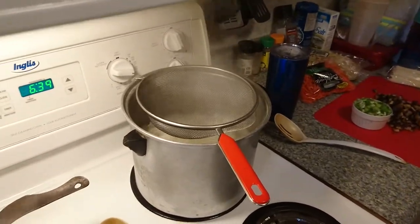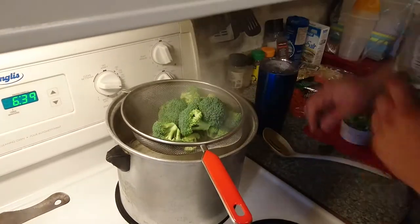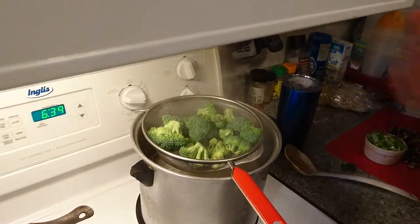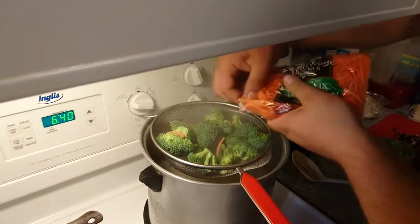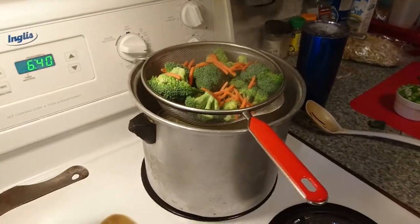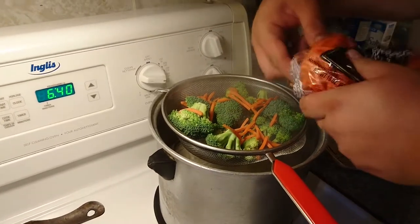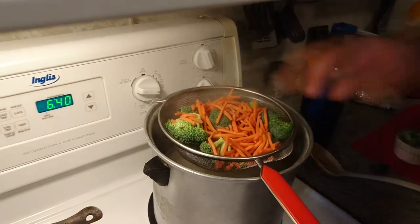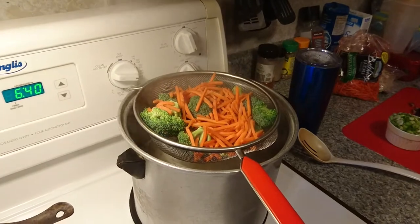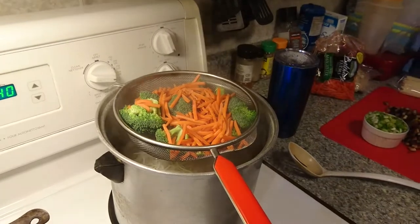While your noodles are boiling, here's a great way to make your vegetables really colorful and nice. Add in your broccoli to a china cap strainer. You can also put in some shredded carrot sticks — I picked some up because I've seen them there and thought it's easier than doing it myself. Put your carrots and broccoli in there and let them steam up from the boiling water from your noodles.